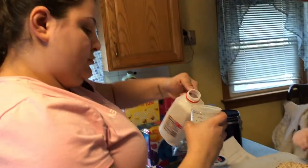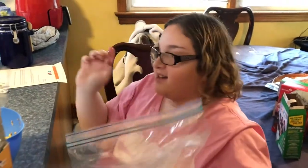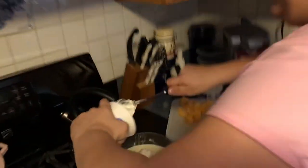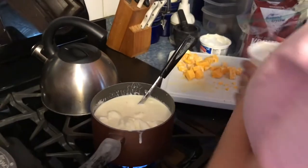Right now I'm crushing up some matzo to make breadcrumbs for the mac and cheese, Sarah's boiling some pasta and making the sauce, and then we're gonna mix it all together and put it in the oven. They've got two minutes left and here they are.